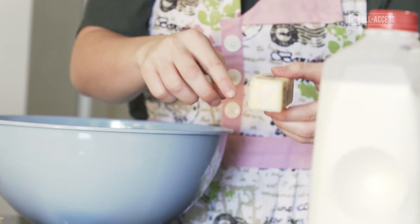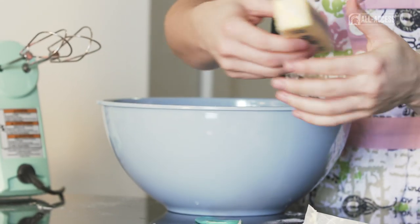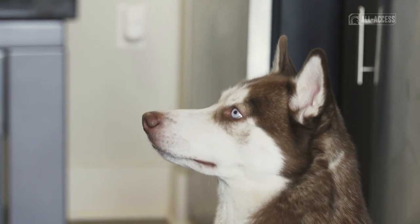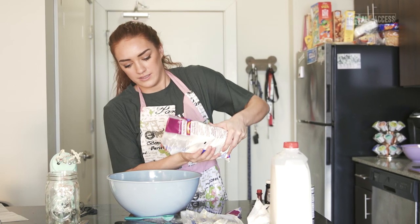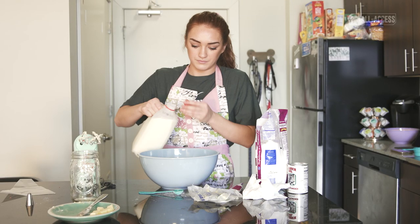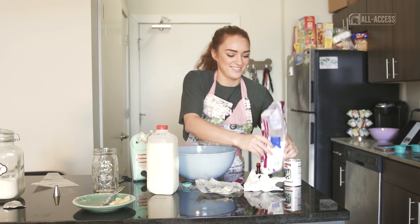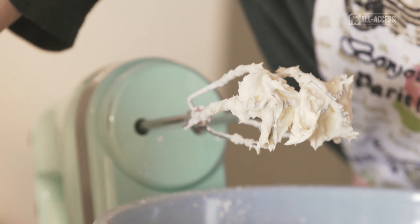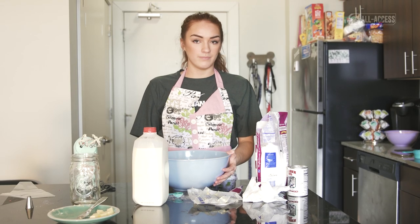Are you ready for some icing? This is my favorite part. Sometimes when I make this, my dad just eats it and not the cupcake — so I heard it's pretty good. This is going to look really unhealthy, but it tastes really good. It actually doesn't matter how much of this you put in, as long as it tastes good. More powdered sugar — that's a lot of powdered sugar. I'm going to need to scrape down the sides to get all of the powdered sugar in there. All of the healthy butters.